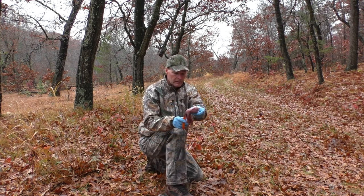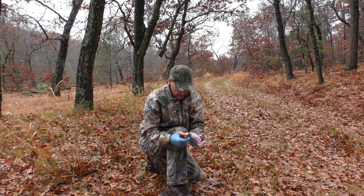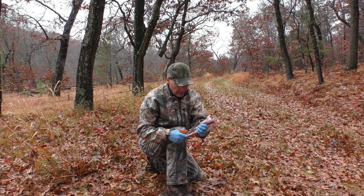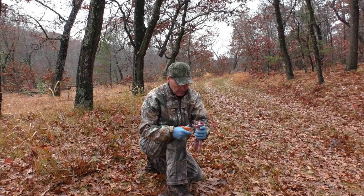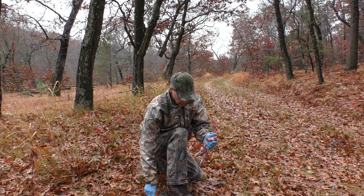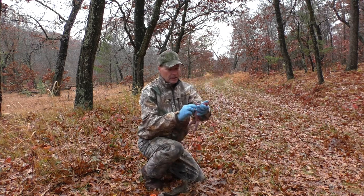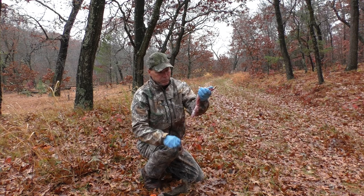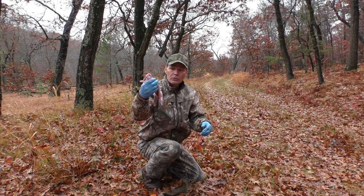Skin the squirrel. Now all we got to do is cut through the pelvis. Slid it all the way up. Grab the heart and lungs, pull down. Clean squirrel.